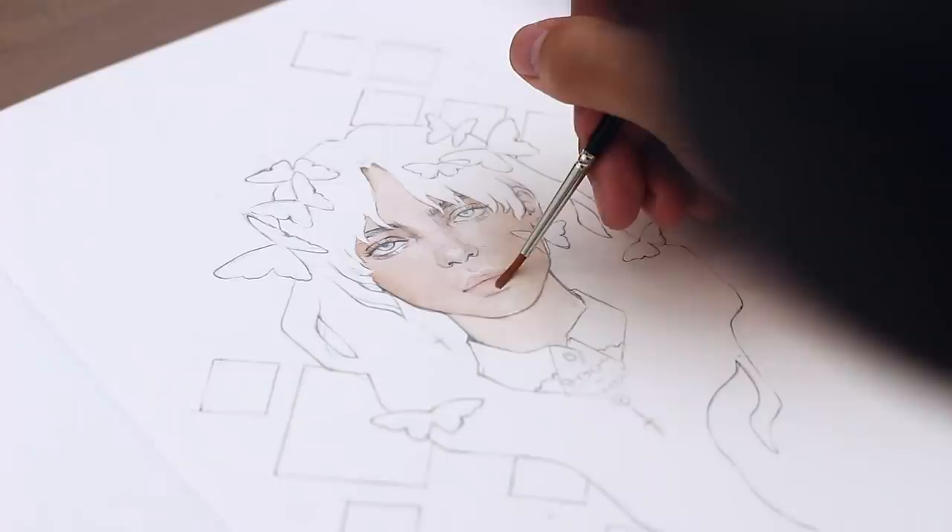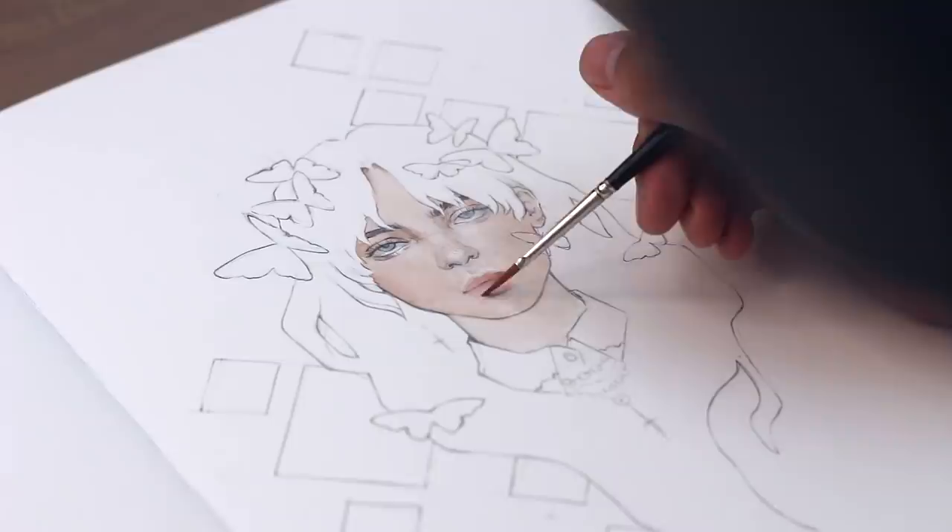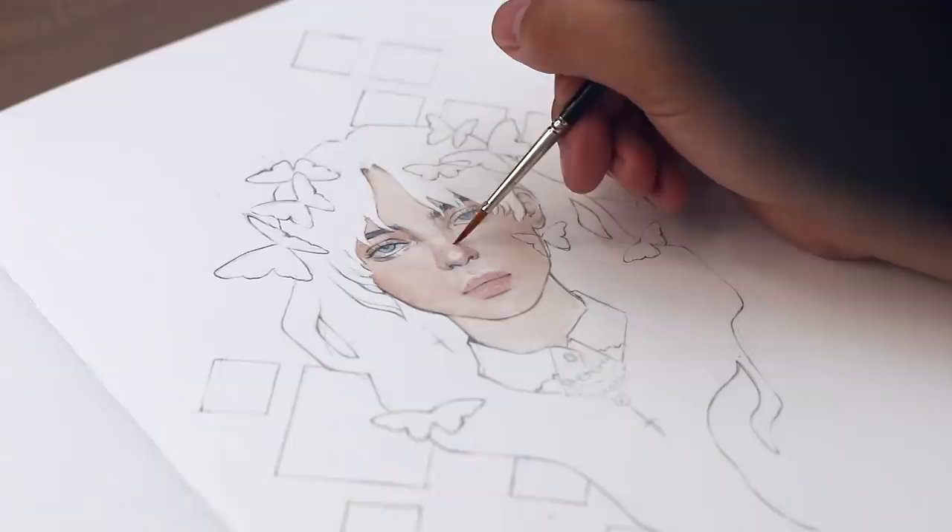I started off by painting in the base of the skin tone first, and from there I slowly built up the skin, adding warmer tones around the eyes, the nose, the cheeks, and the lips. Then I added darker cool tones around the shadows of the face — under the neck and under the nose.